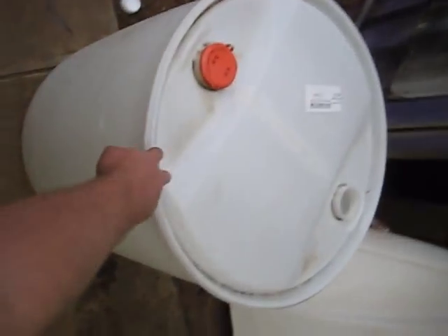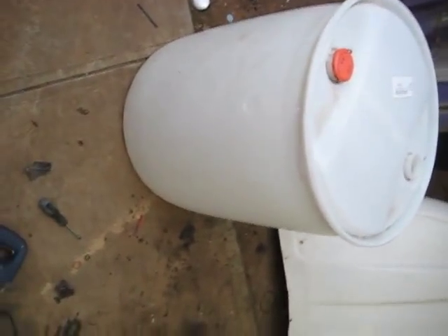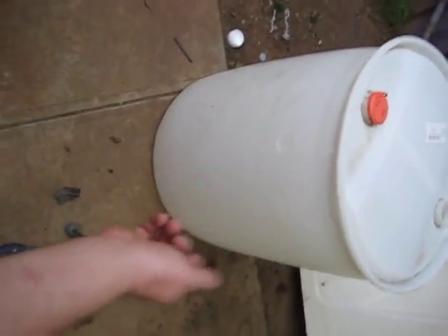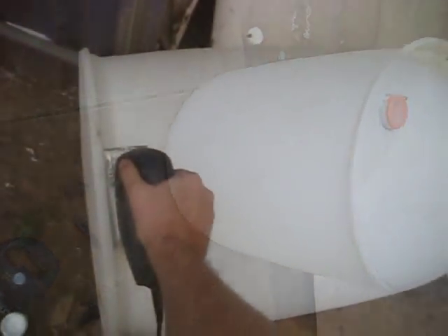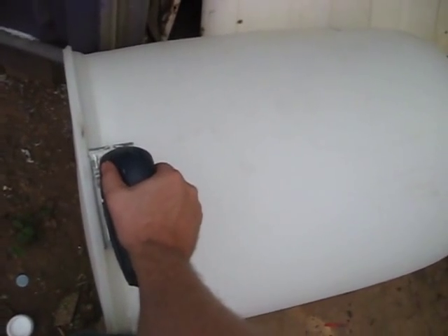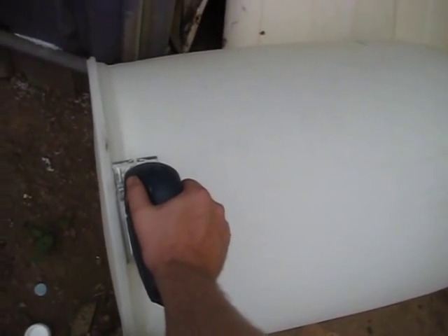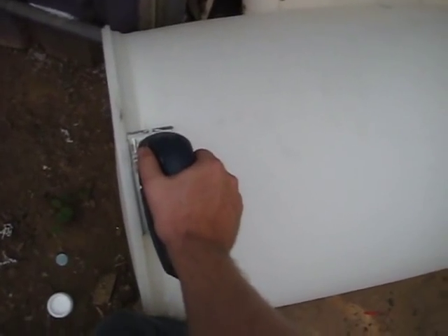I'm going to cut the top off and cut the bottom off. I could just drill holes in the bottom, but I'm going to cut it off so when the potatoes are in, I can lift the whole thing up and they'll just fall out of the bottom. I've tried a few things — tried hot wire and the rest to cut into this. The hot wire sort of worked, but it overloaded and wasn't any good.